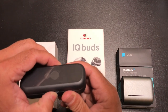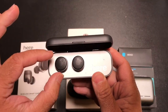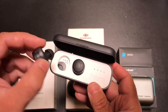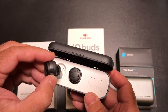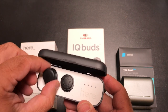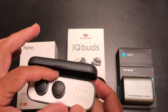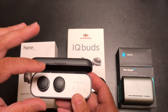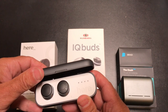On fit: the HEAR1 earbuds are light and go in your ear, but they don't stay in my ear well. I don't trust them for running because they've actually fallen out just cutting the grass or walking around. They're lightweight, but for my ears particularly, they don't do well.